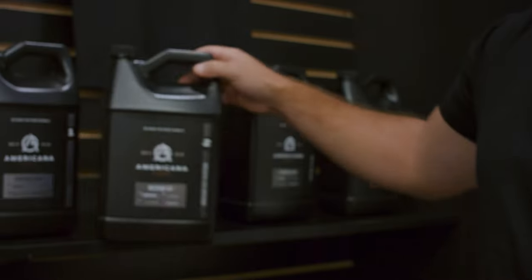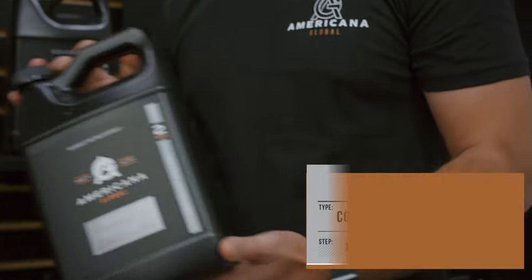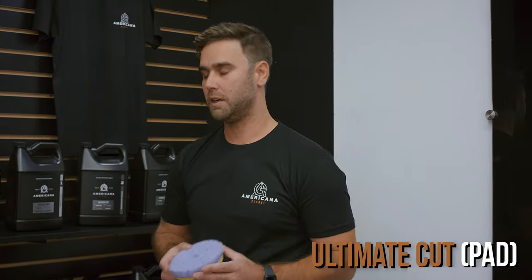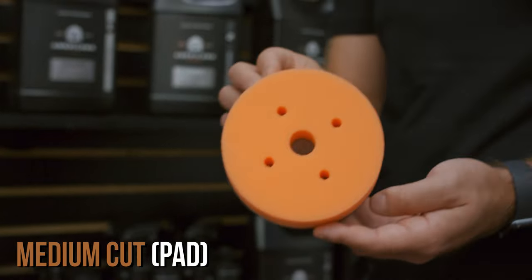When it comes to the meat of our industry, we're working on a lot of brand new vehicles. They don't have heavy oxidation or heavy scratches, but they still have some imperfections from the factory. What we recommend for that is our medium cut. It's very versatile — works well with our purple foam wool pad, and also great if you don't need to be quite as aggressive with our medium orange foam pad.